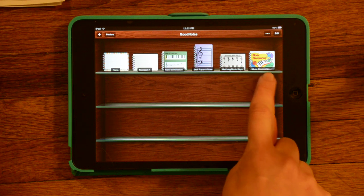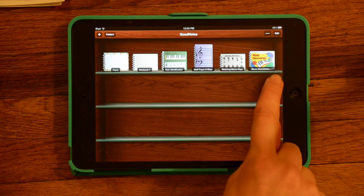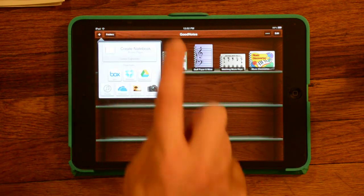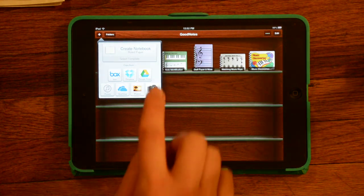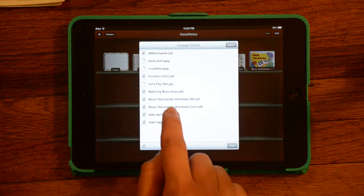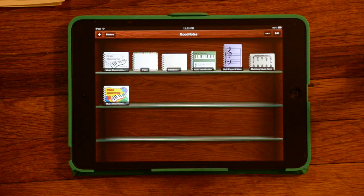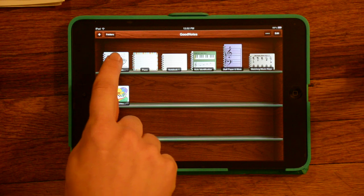I've already got a multi-page PDF here. This is Music Discoveries — a piano method written by Ann Crosby. She has a black and white version as well, which is convenient to print from. I'm going to upload that. There's the black and white version — there's the PDF.